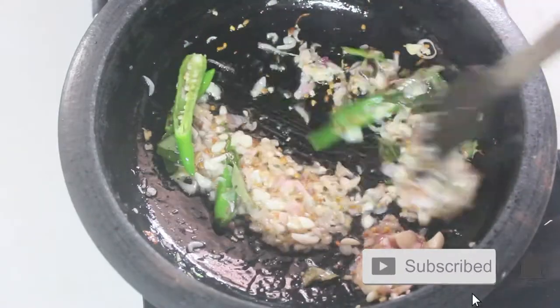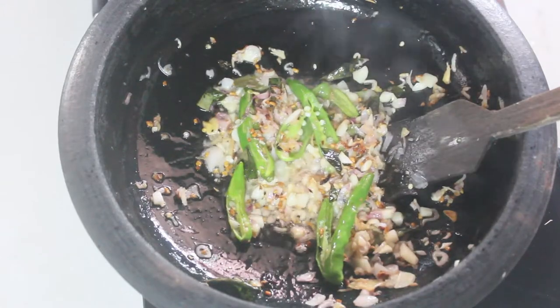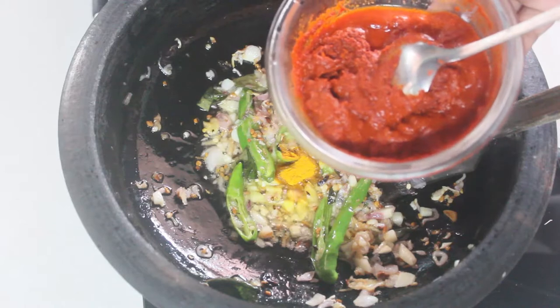Just mix it in with a lot of fish. I will mix it in the water. I will mix the fish in a little bit. Add 10 stinkers.